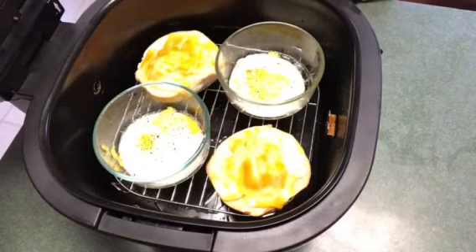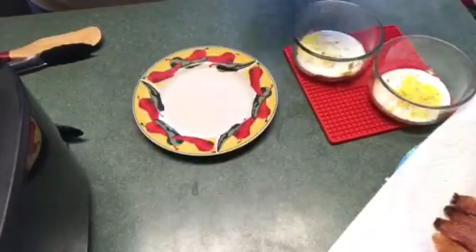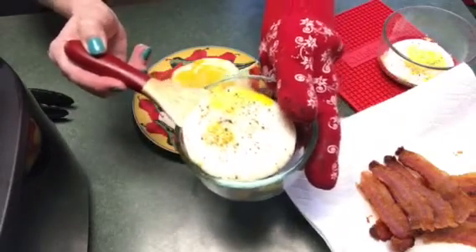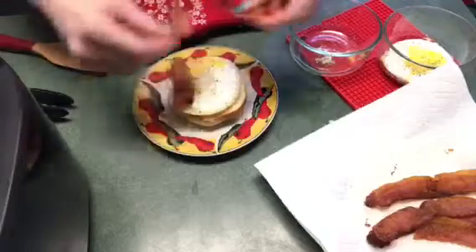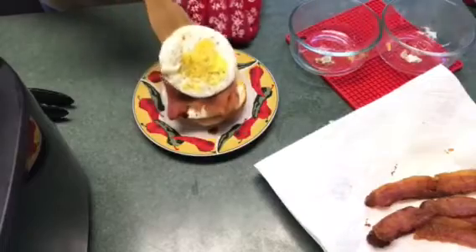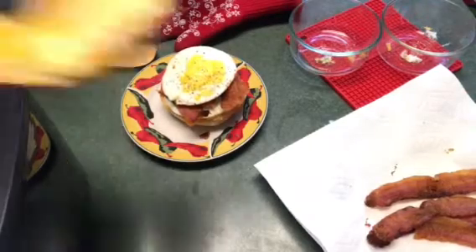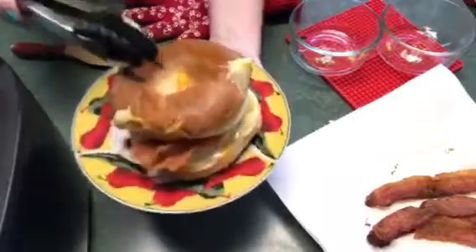They're almost done. I'm going to let the cheese melt just a little bit longer, just a minute or so. I'm going to go ahead and take the eggs out. The egg will come out real easy — just let it sit for a minute if you want some of the grease to drain off. I like to put the egg down first, then the bacon, and the other egg. And then you can't forget the cheesy top bagel. And there you have it!